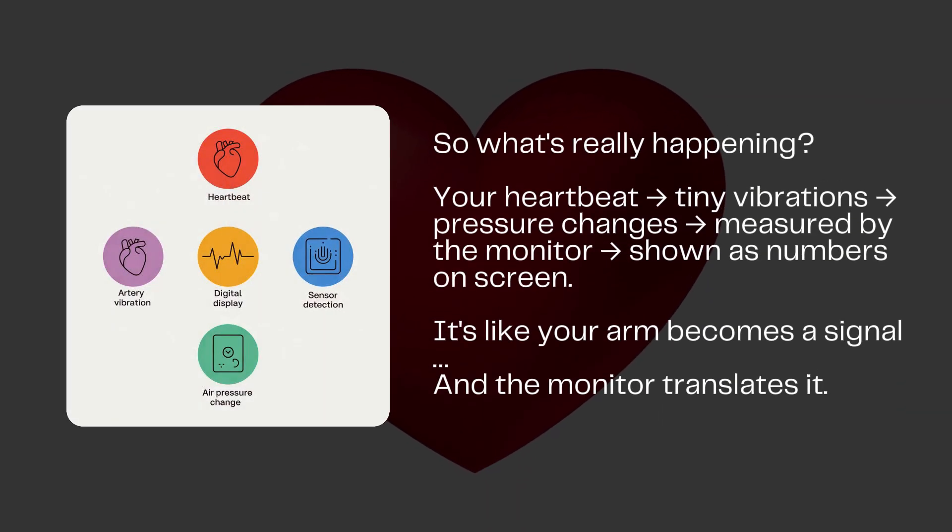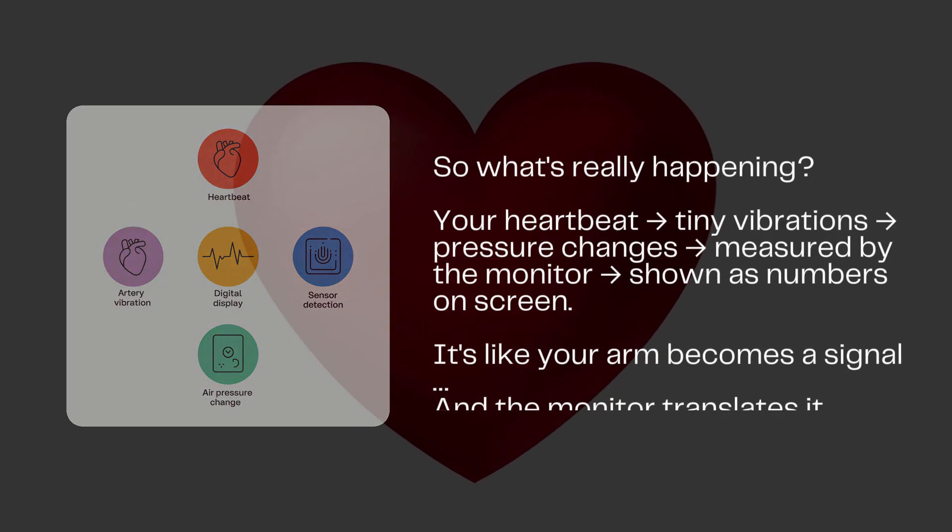All sensing and computing happens in the monitor. So every time your heart beats and pulses blood through the artery, the tiny air movements inside the cuff are captured, converted into signals, and finally displayed on screen.